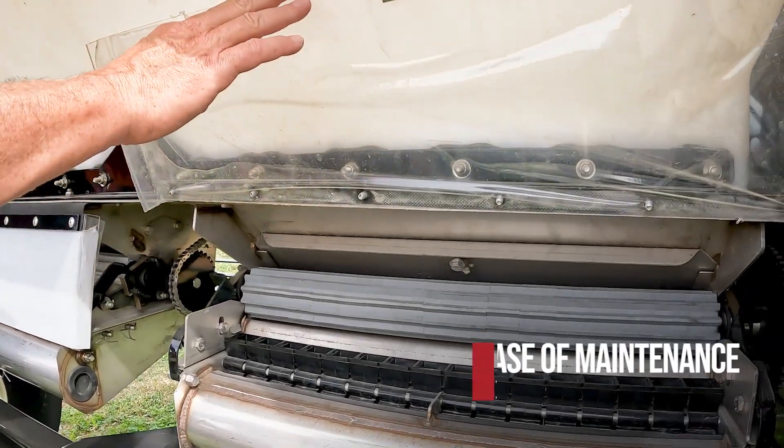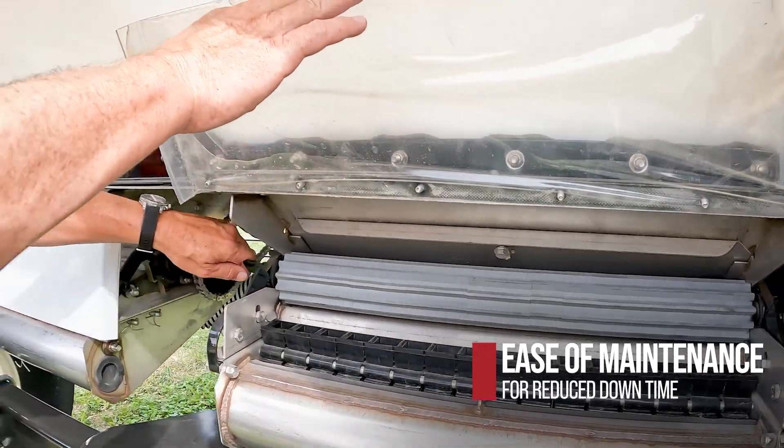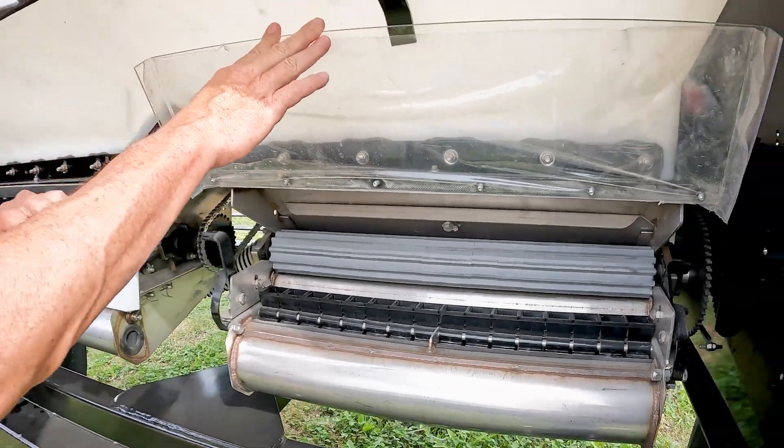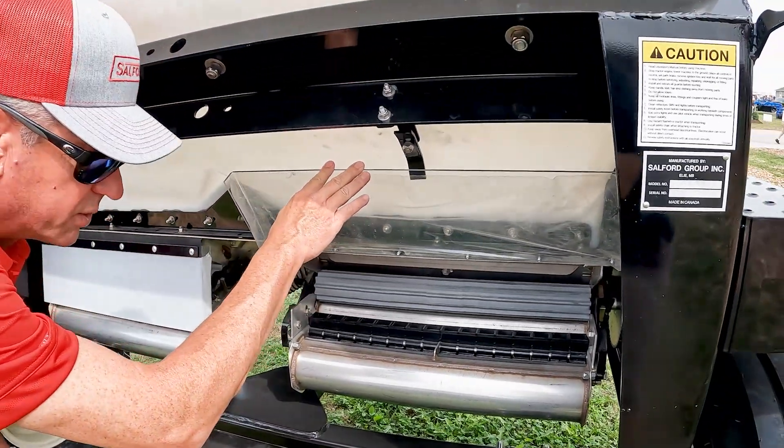The rollers come out very simply for cleaning. It's just an arm here and an arm on the other side — the roller pops right out, the other one pops right in. Very simple.